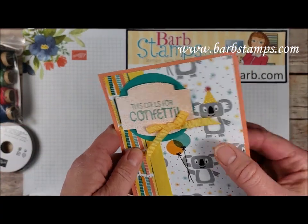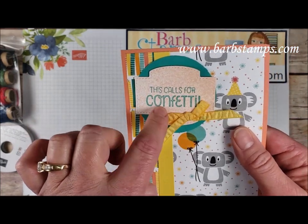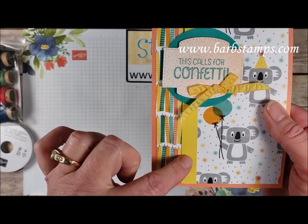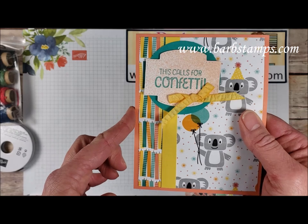We've got this one here where we've got some splatter spritzing done on this sweetly stitched label. Then we have a large circle, a strip of Daffodil Delight. The card base is Grapefruit Grove, which is one of our retiring in colors this year.